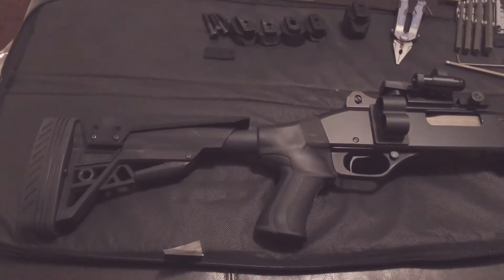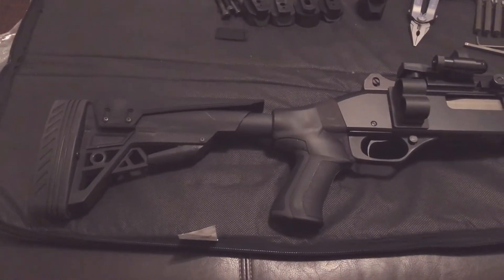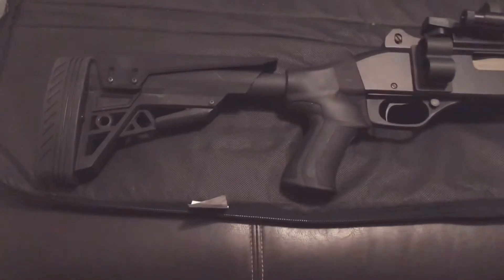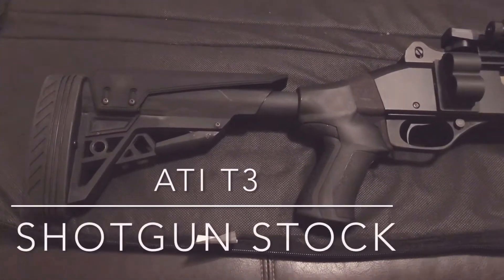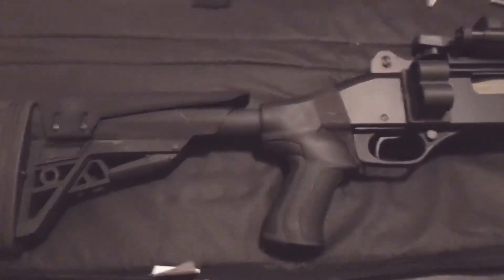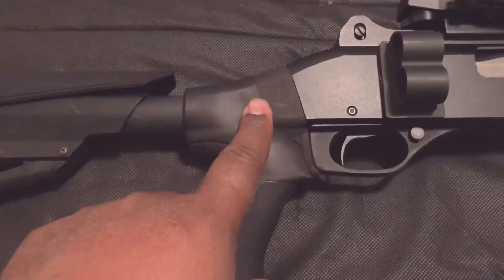What's going on guys, this is TNI Tactical Life and I wanted to share the new installation on my Stevens 320. As you can see, this is the ATI T3 standard shotgun stock and it is accompanied with the adapter for the Stevens 320.